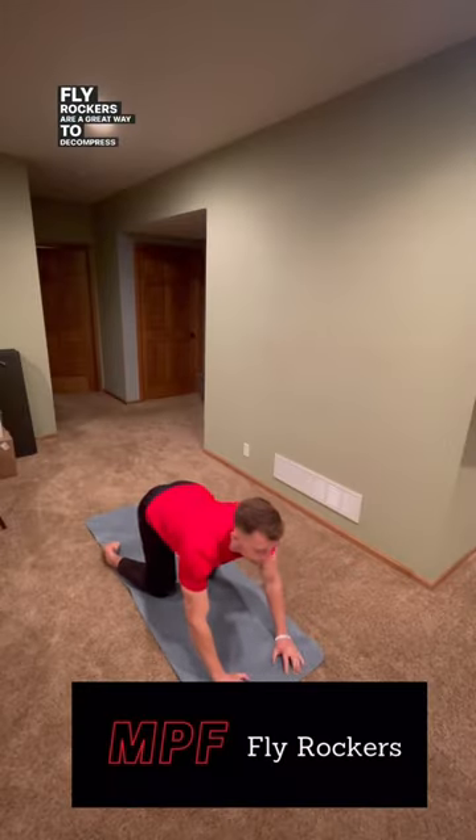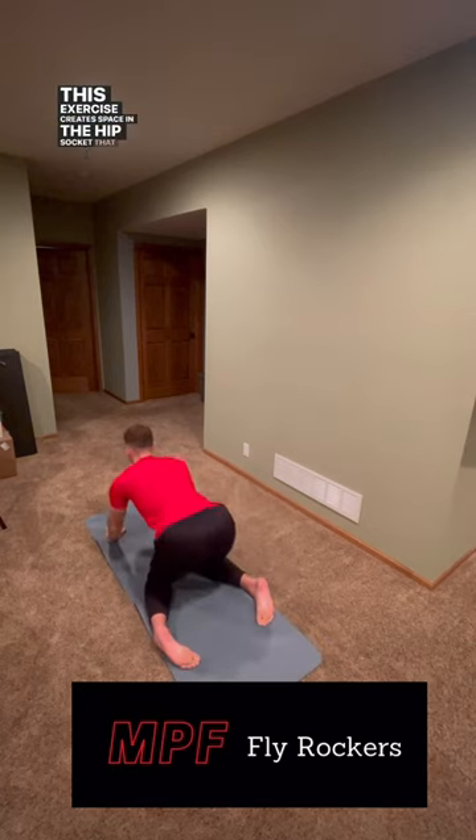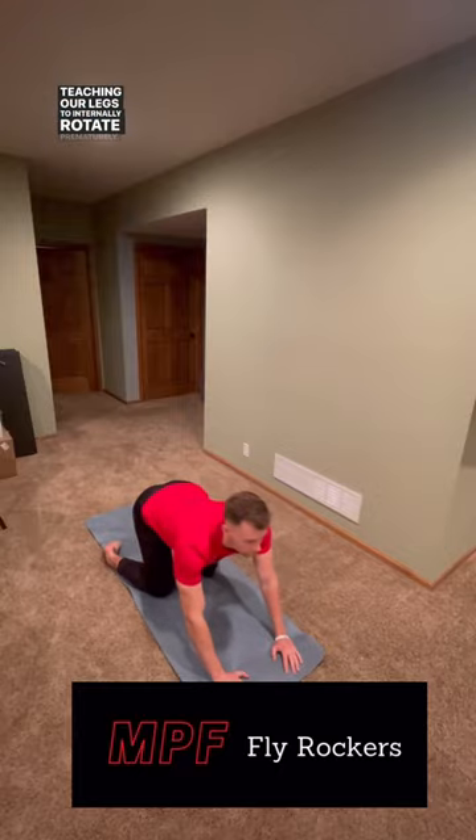Fly rockers are a great way to deep compress the hips. This exercise creates space in the hip socket, so that our legs can internally rotate as we leave the ground. Having the knees close and the feet wide keeps us from teaching our legs to internally rotate prematurely.